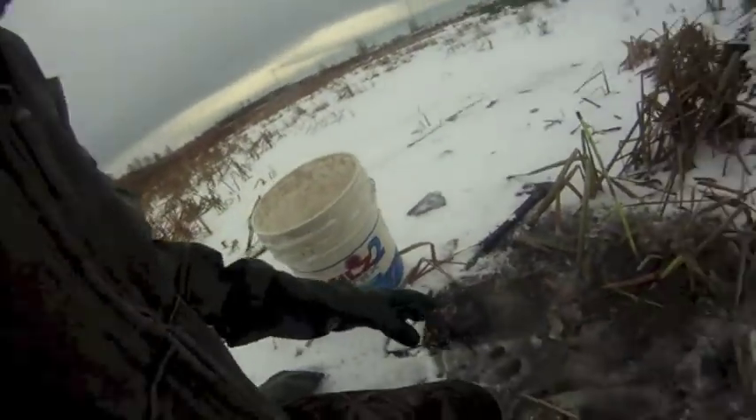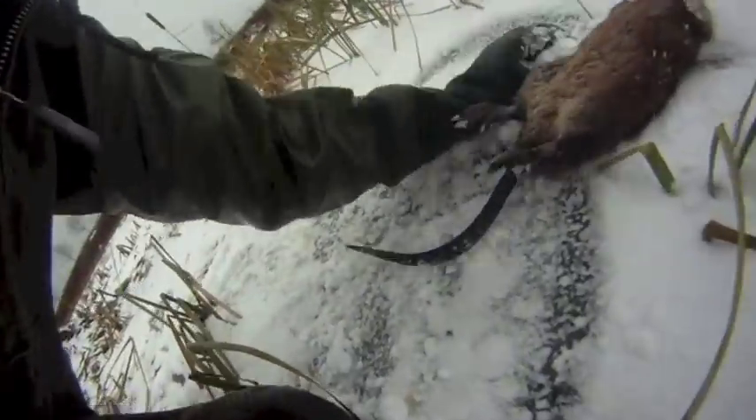I wasn't really expecting to trap this in the freeze. Dry it off with some snow — if you guys haven't watched the video on how to do this, it sure beats hanging them for a few hours if you don't have the time. Just cover them in some snow and rub them off.